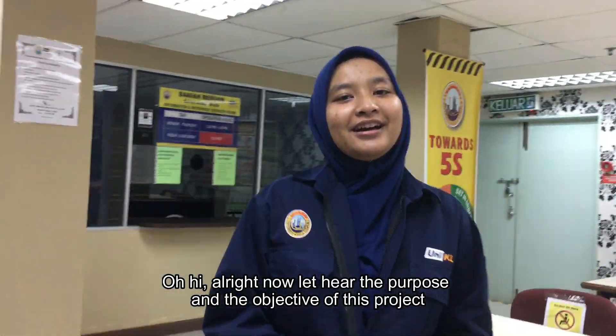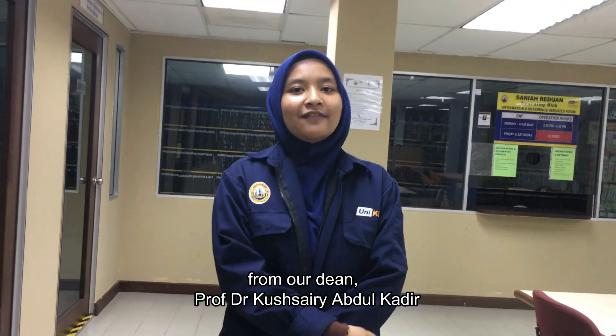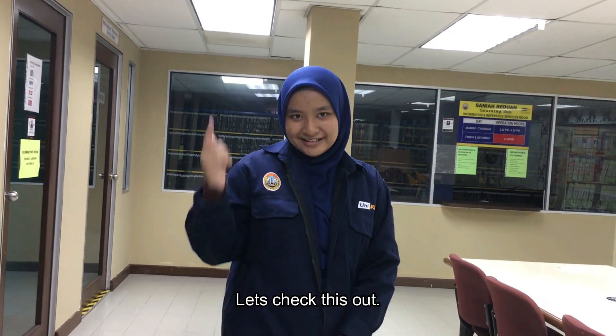Oh hi. Alright, now let's talk about the purpose and the objective of the project from our professor, Dr. Kushairi Abdul Qadir. Let's check it out.